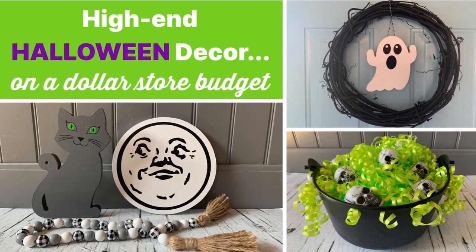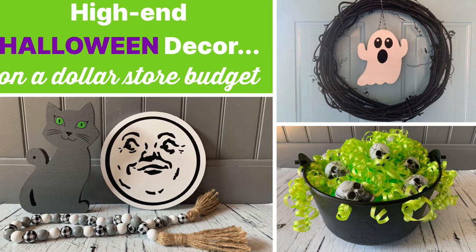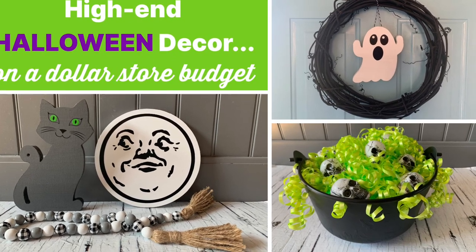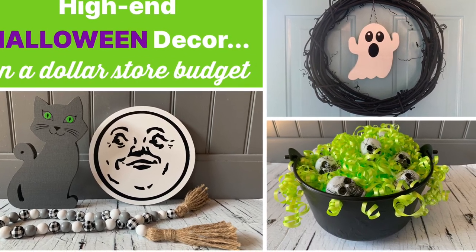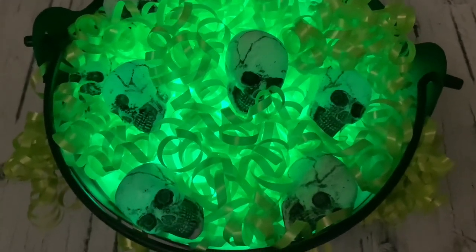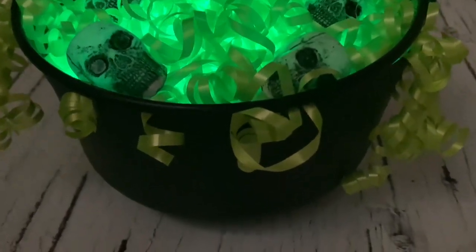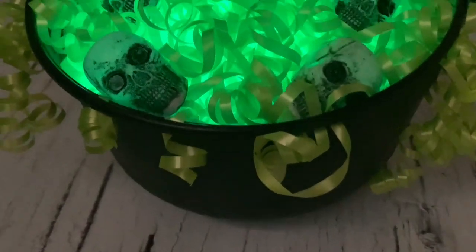Hi everybody, it's Gina Bell from East Coast Mummy and today I have fantastic high-end Halloween decor on a dollar store budget. You are going to love what I made today, especially this super fun cauldron that lights up. You're never going to believe how easy this one is to make.